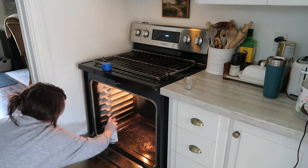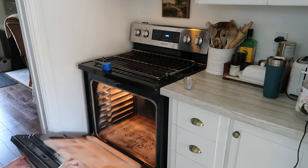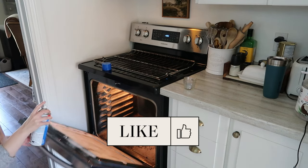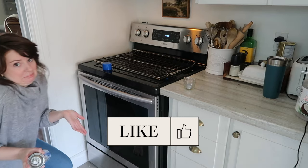Then for the first time ever, I'm trying Easy Off in the oven. I let this oven get real dirty — it's my shame — and I'm trying this for the first time. So I'm spraying it on and we'll see how that goes.